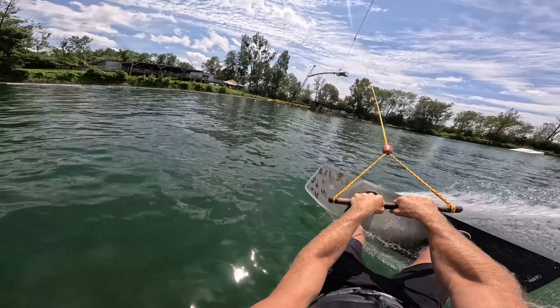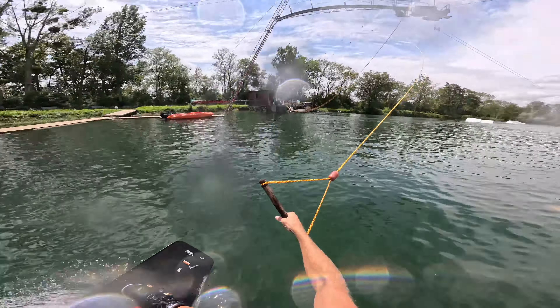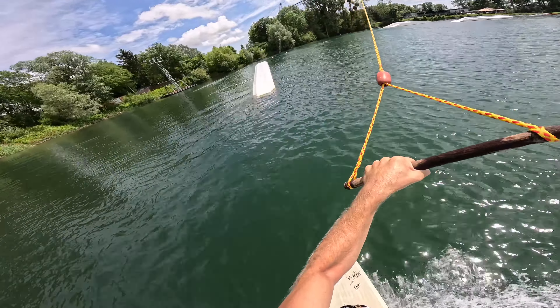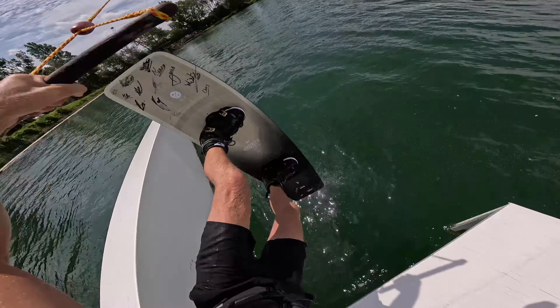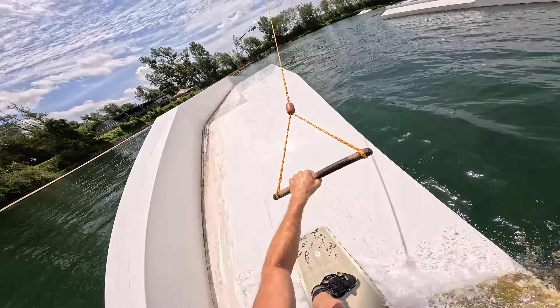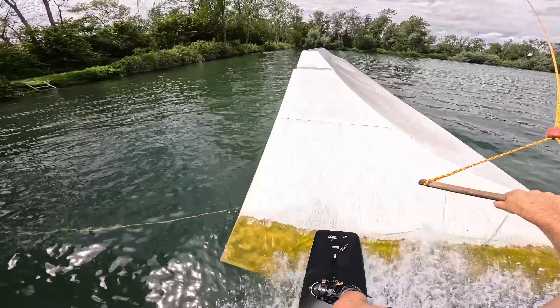Ask them to blind. Couple of wheelies real quick. Back one out.